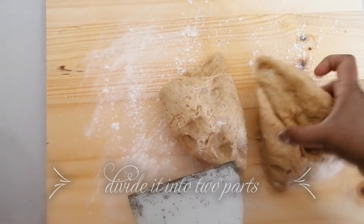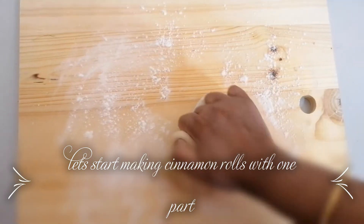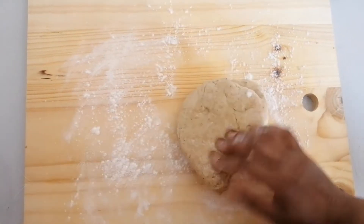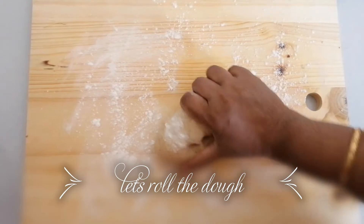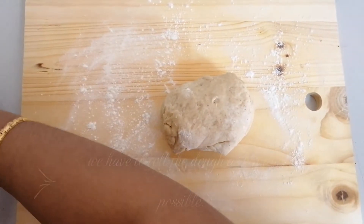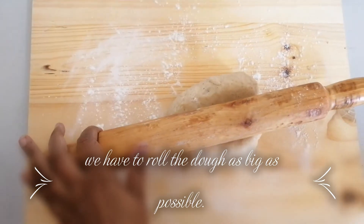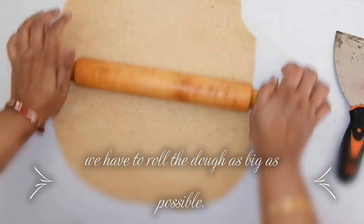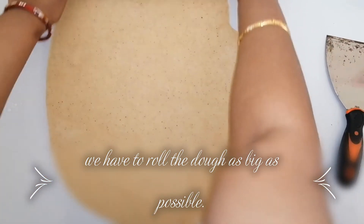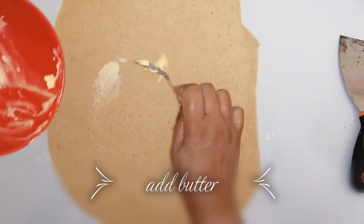I have divided it into two parts. With one part we are going to make the cinnamon rolls. Roll this dough out as thin as possible — don't make it too thin though. Now we are going to add lots and lots of butter over the rolled-out dough.